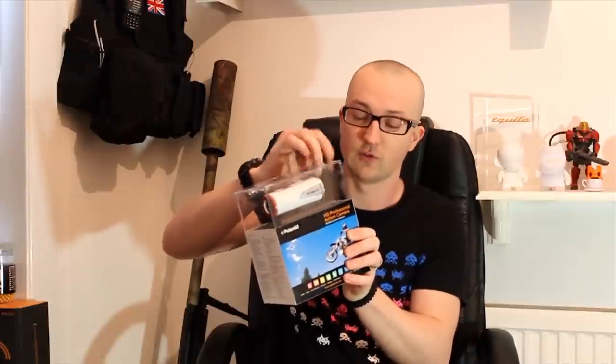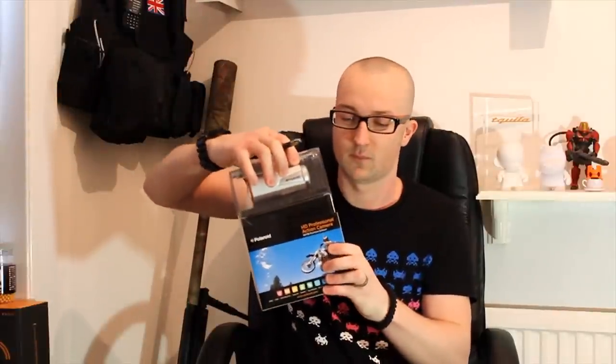A lot of my videos now are in here filming about my kit, showing you guys exactly what kit I've got, reviews and stuff. But I would really like to show you guys exactly what the games comprise of, show you some footage of me actually playing. So let's just slide this out.